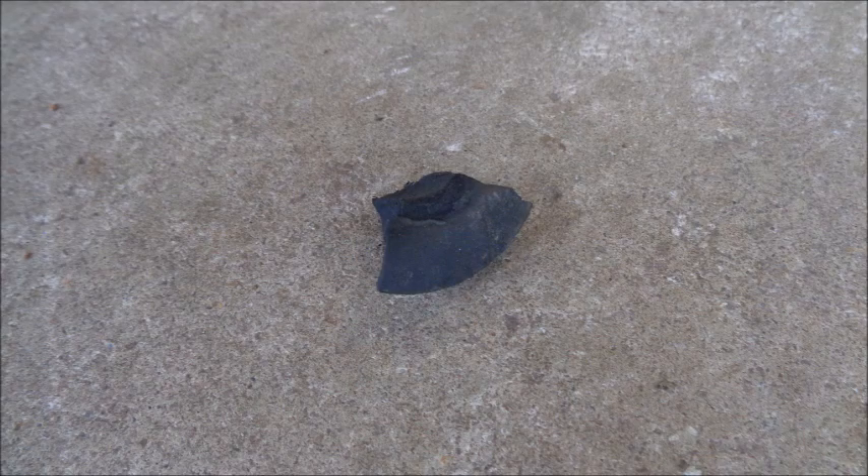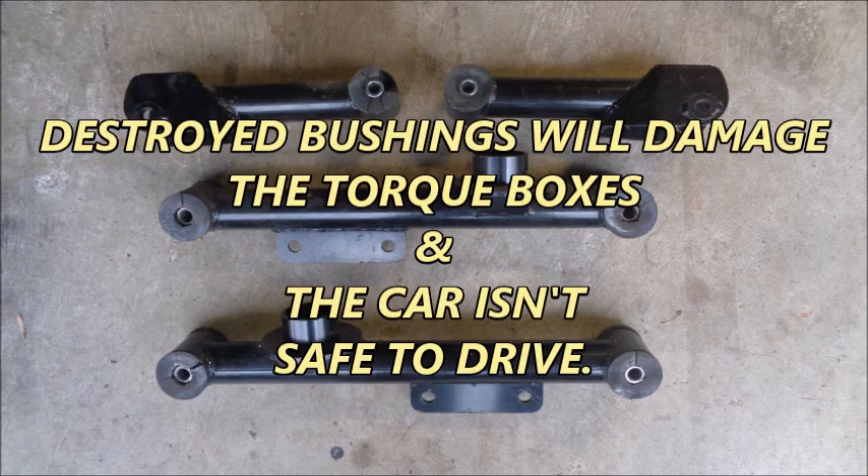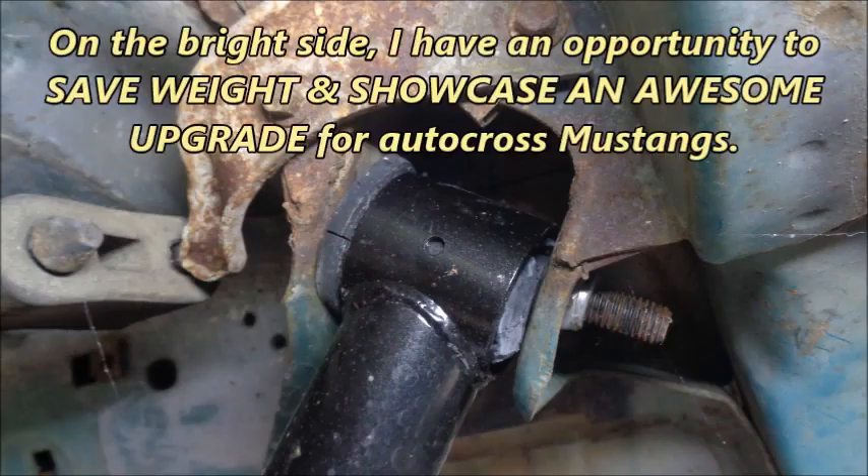There was a little piece of petrified polyurethane on my garage floor, just below the driver's side rear control arms. Turns out the rear upper and lower control arm bushings were in horrible shape — dry, cracked, and crumbling. This problem needs to be addressed immediately because destroyed bushings will damage the torque boxes and the car isn't safe to drive. On the bright side, I have an opportunity to save weight and showcase an awesome upgrade for autocross Mustangs.